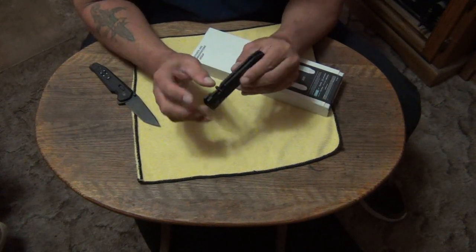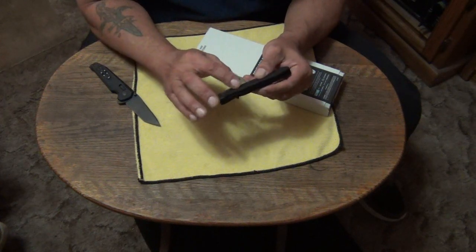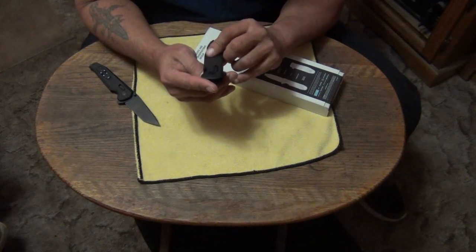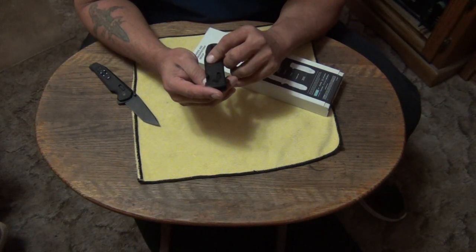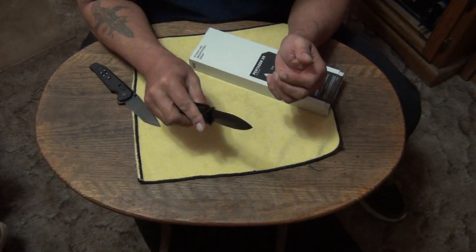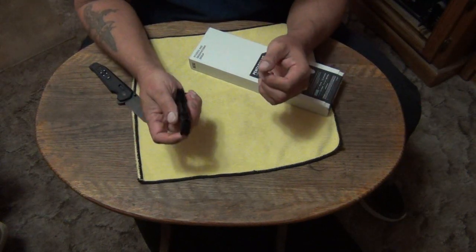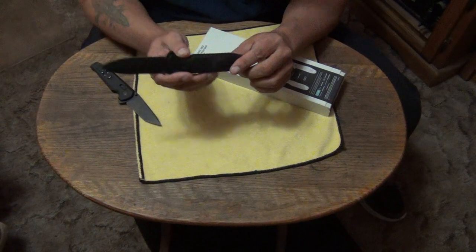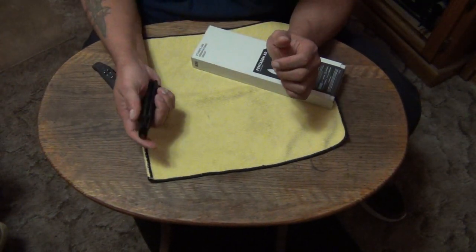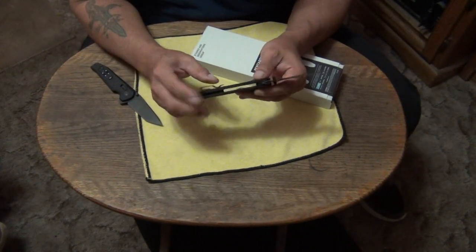It's definitely a different knife because the thumb studs aren't resting on the liners like they were last time. They have a little bit of space — like a millimeter, less than a millimeter's worth of space. I think they got it. Sweet. I love these little knives.